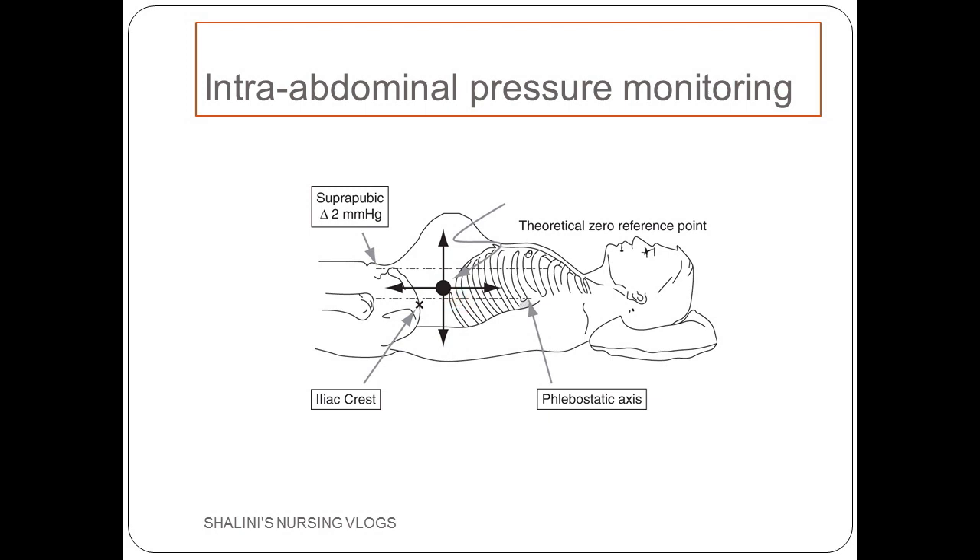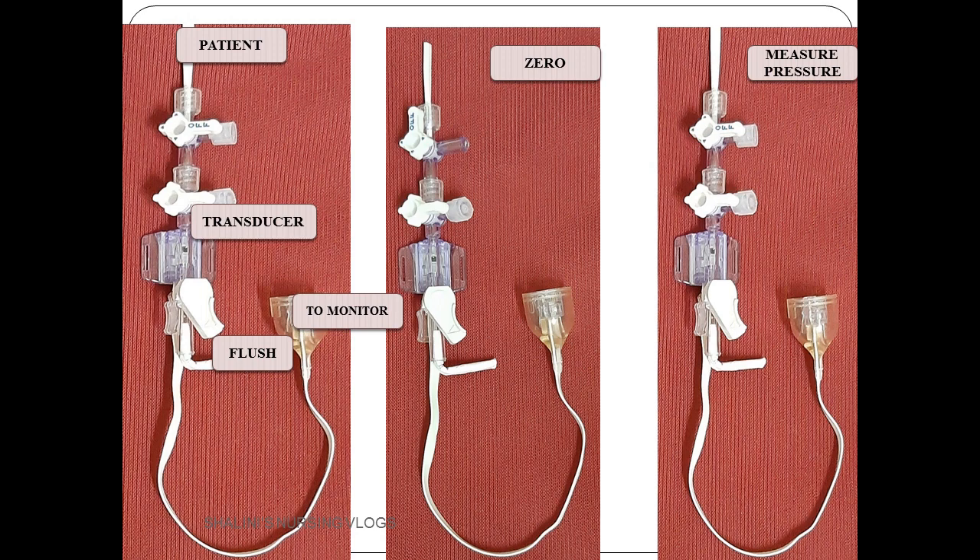This is a comparative image showing how you flush the line, how you zero the system, and also how you measure the pressures. After positioning the patient and leveling the transducer to the phlebostatic axis, you check the patency of the line. The end connected to the patient, the three-way stopcocks, the transducer, the data cord connected to the monitor, and the flush line connected to the pressurizer are all visible here. To flush the line, you close towards the atmosphere, open towards the patient, and open towards the flush line, then press the knob to flush.